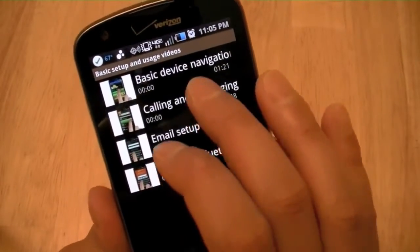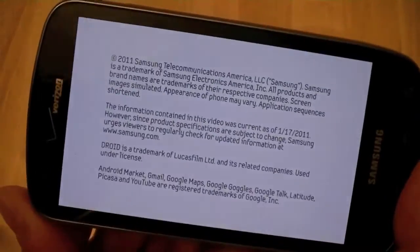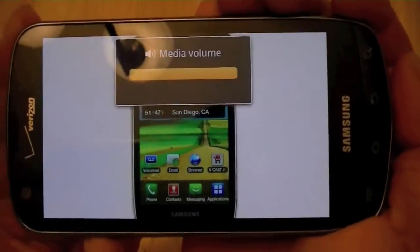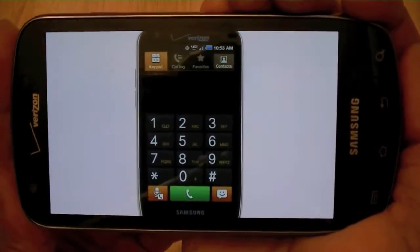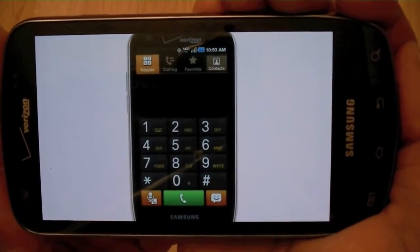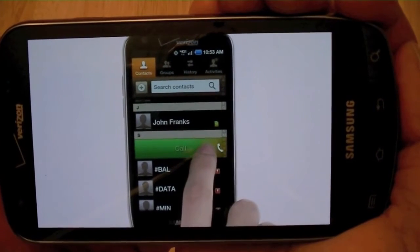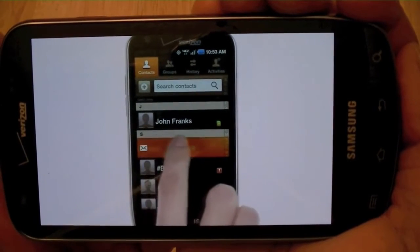Let's take a look at calling and messaging. Watch this video to learn how to make calls and send messages with your Droid Charge by Samsung. To make a call, simply touch the phone icon. Here you can use the keypad to dial the number, use the call log to view recent call history, view your favorites, or look through your list of contacts. Touch contacts, then locate the contact by scrolling. To make a call, simply touch the contact and swipe to the right. To message this contact, touch the contact and swipe to the left.